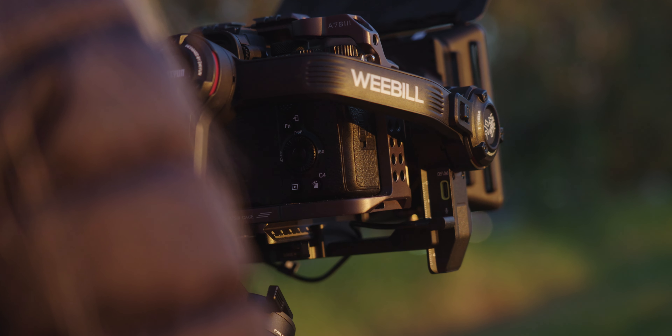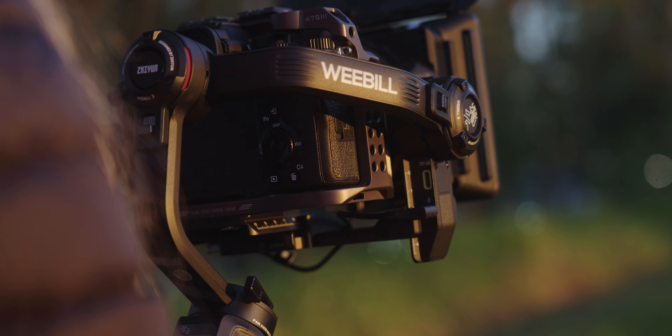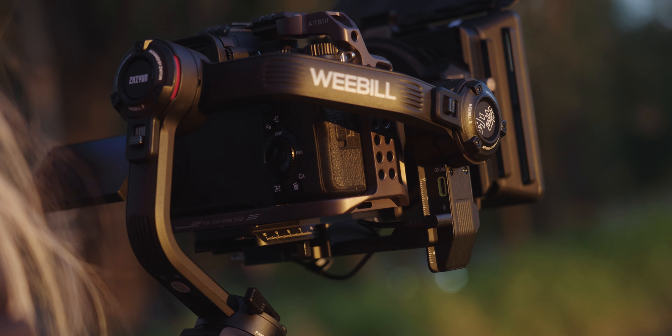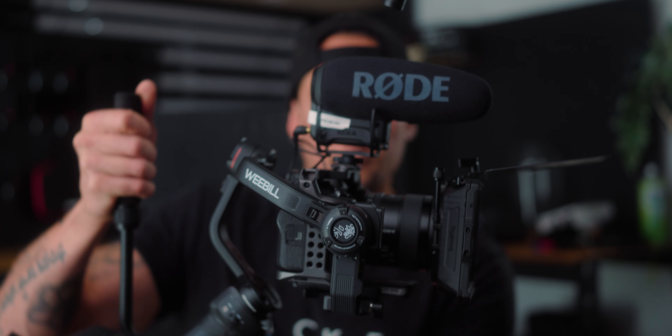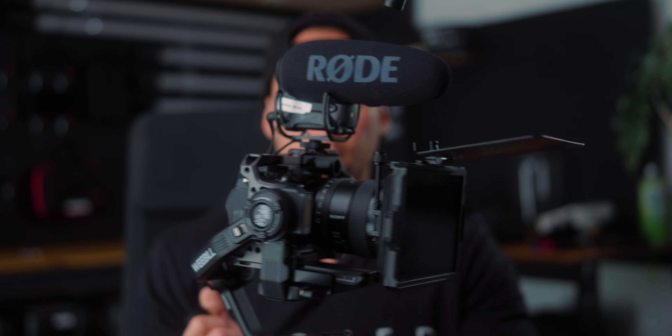The microphone is a really interesting feature. If you are using a shotgun mic, that would most likely be the best option, but the clearance is going to be an issue when you have a shotgun mic on top. That's actually the great thing about why they put a microphone on the gimbal itself — you can attach it into the camera so you won't have any of those clearance issues. If you do have clearance issues, you'll have to mount the shotgun mic somewhere else on the gimbal, or go to wireless lav systems.